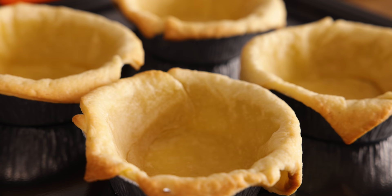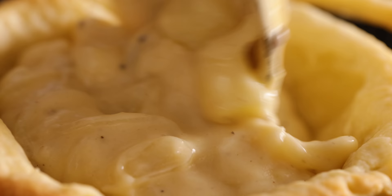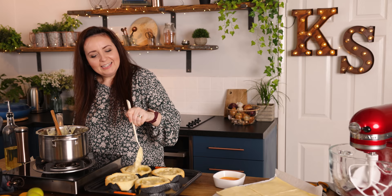Divide the filling between the four pie cases. Now we're going to trim these edges — that's the cook's treat.